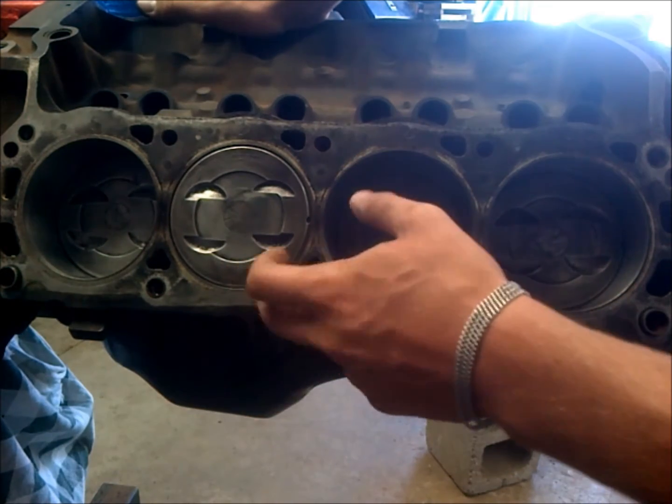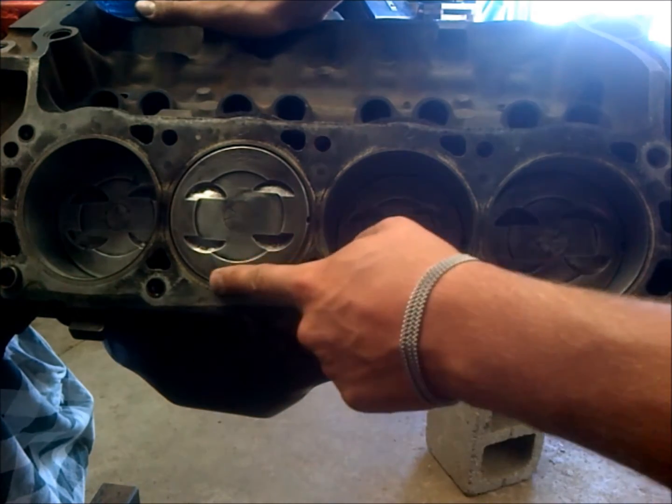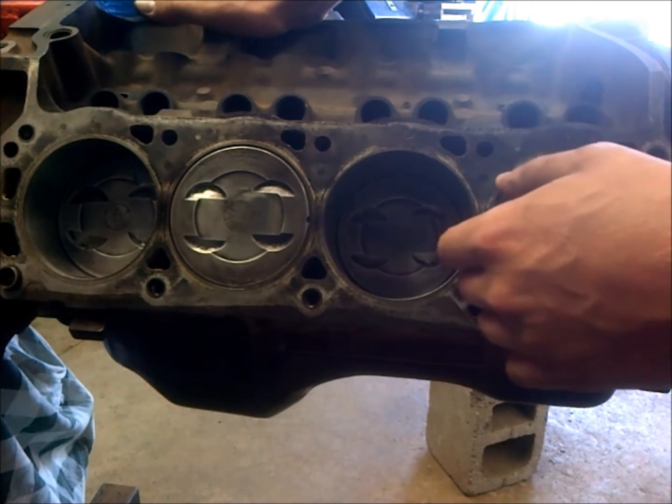The idea behind quench is that you get more of a complete combustion and it really helps to prevent detonation. So quench is very important — you want that 35 to 45 thousandths.